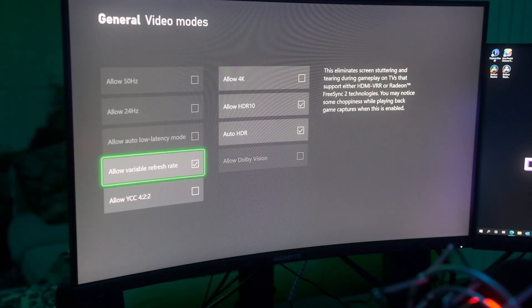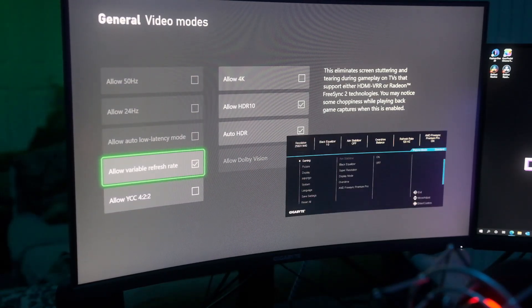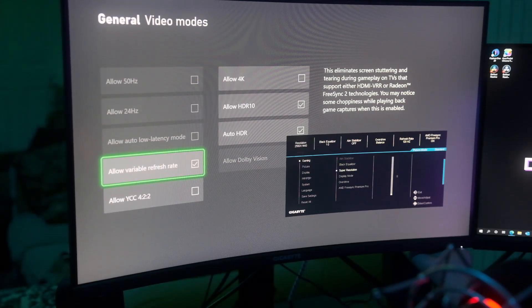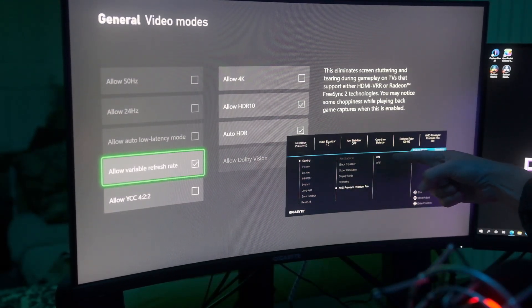To get variable refresh rate to work, you're going to want to click the button on the back and that's going to bring up the menu. You want to go into the settings and under gaming you're going to see where it says AMD FreeSync Premium Pro. You want to make sure that is turned on in the monitor before you turn it on in the video modes in the Xbox.